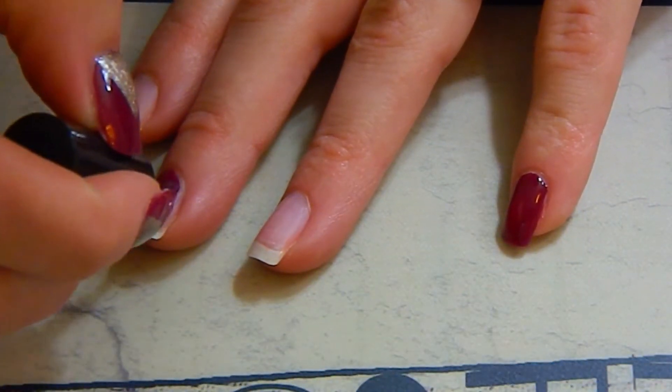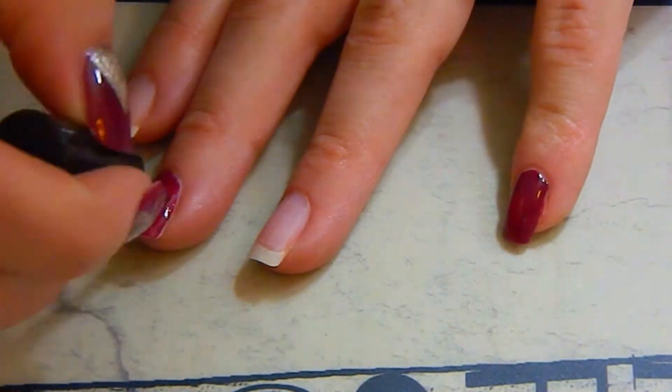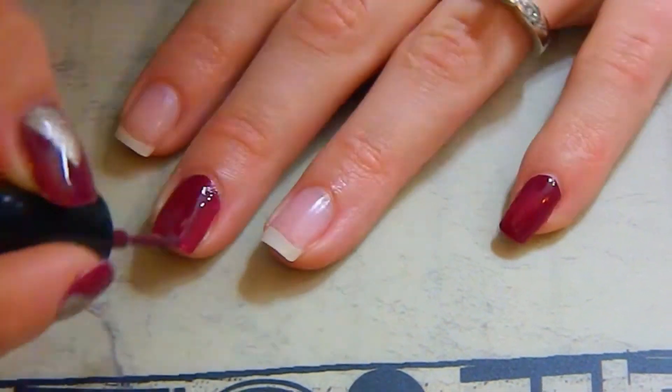I didn't show it in the video, although I did apply two coats of each polish. Just remember to cure the polish in between each coat.